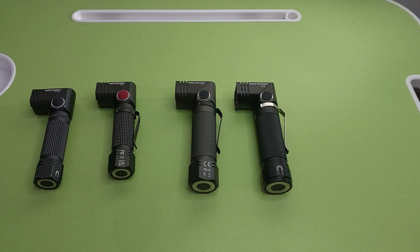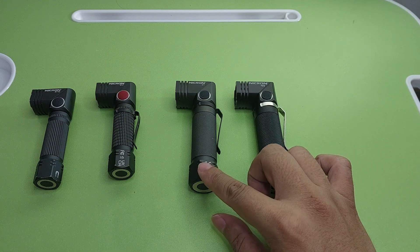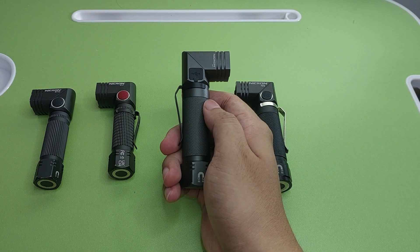My recommendation: if you want to buy B74E or B74T, choose B74T because it has two lights and the B74T has more flood. For the next one, Necron B71 — L-shape, charging here, 1000 lumen, using 18650 battery.